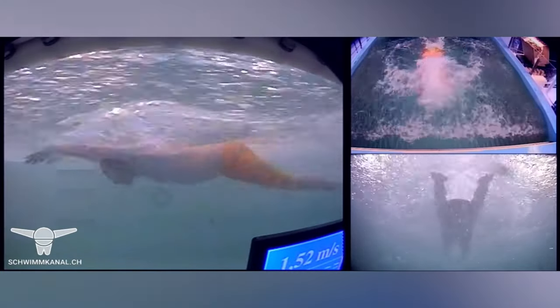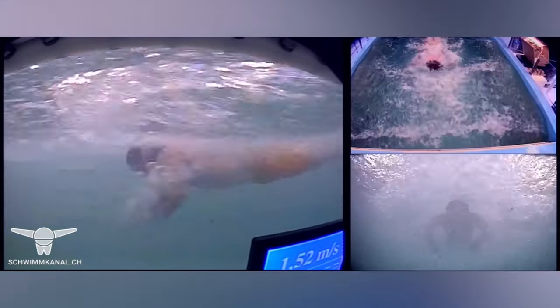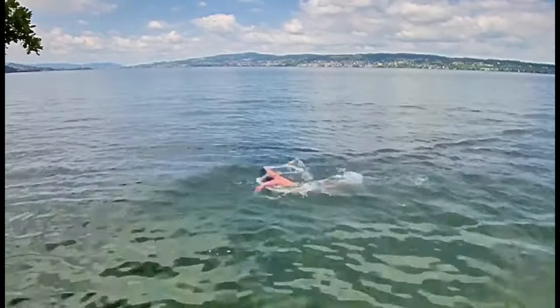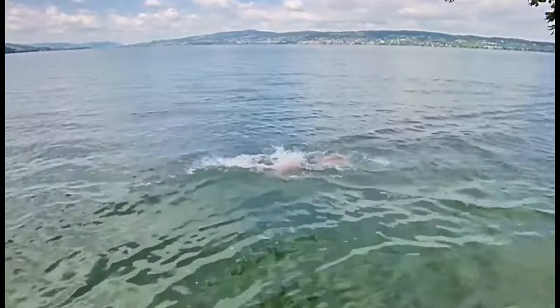By doing this, the swimmer will save speed and achieve an ideal position for gliding. Gliding starts when the hands enter the water and stretch forward. It is important that the swimmer should glide forward but not down. Also in butterfly, gliding is not as long as in breaststroke. Each swimmer should find their own length of gliding.